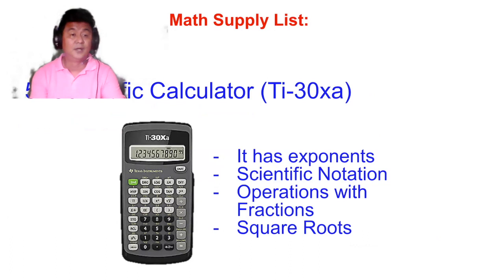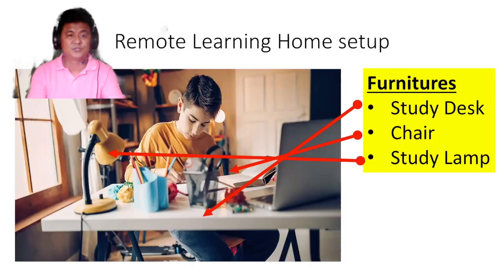Next, you will also need a scientific calculator. The suggested one is the TI-30XA — I need this specific brand, Texas Instruments, so we have uniformity in the classroom. It handles exponents, scientific notation, operations with fractions, square roots, and many more functions. So the TI-30XA calculator is what you need.